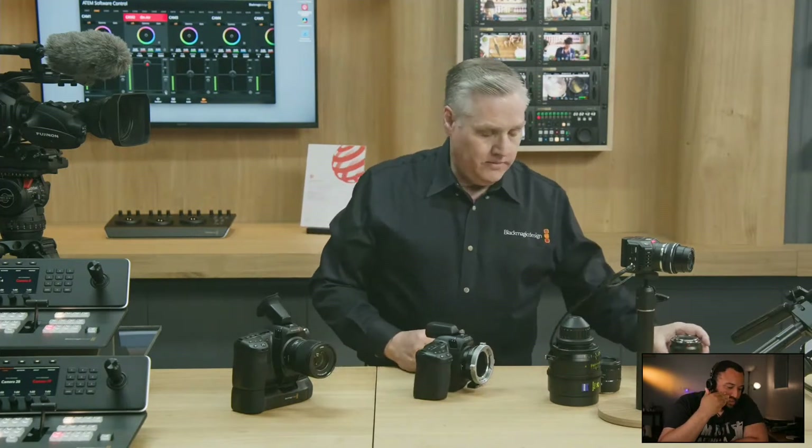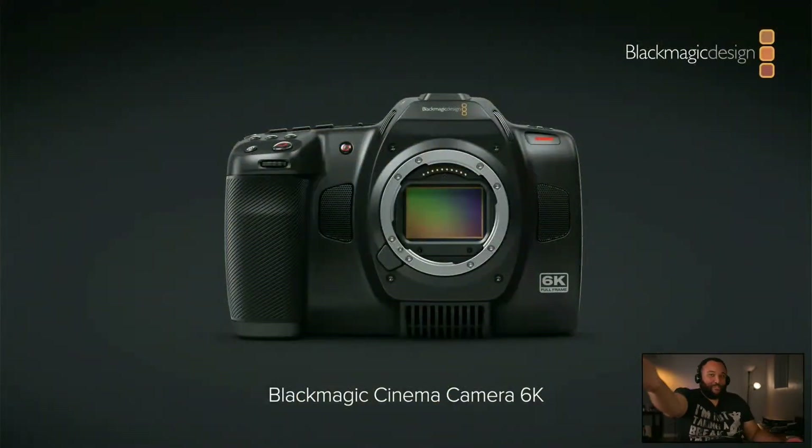The other big thing about this camera is the image sensor. The reason images look different from this sensor is the size — we've got a full frame 6K sensor, which is three times bigger than the Super 35 sensor in the pocket cameras. It's got a 3:2 aspect ratio, much larger photo sites, and we've incorporated the latest Black Magic color science to produce some stunning images.